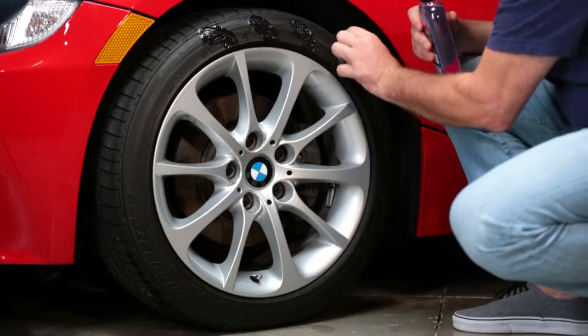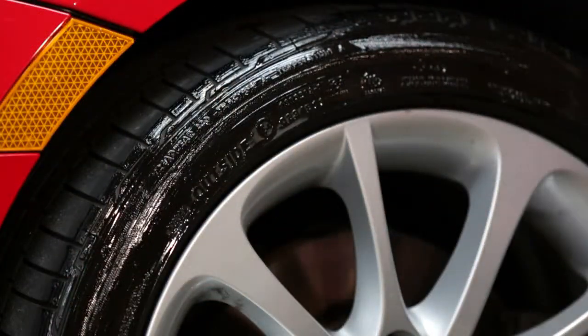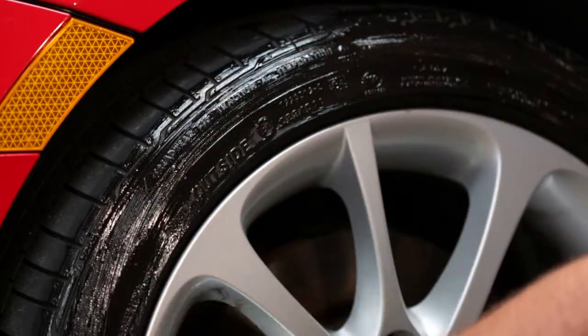For optimal shine, dab onto a clean, dry tire. Otherwise, wipe onto the tire sidewall following the arc of the tire for even application.